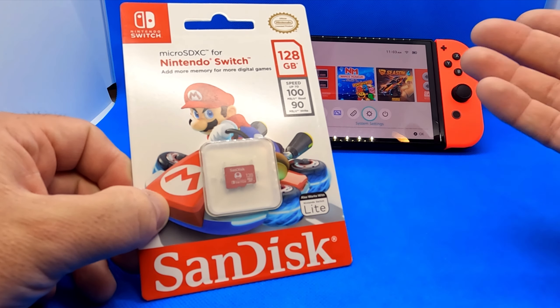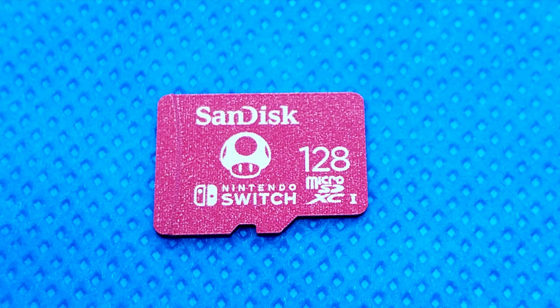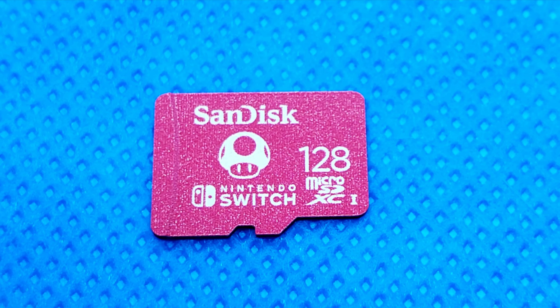When you put this in your Nintendo Switch, it'll allow you to put more digital games on your console, which is an awesome feature. This one also works with the Nintendo Switch Lite. So whether you have a Nintendo Switch OLED — which I have here — the original Nintendo Switch, or the Nintendo Switch Lite, this one will work for you.